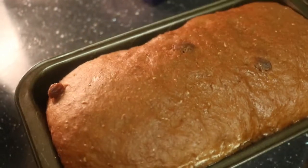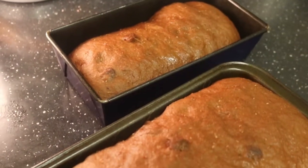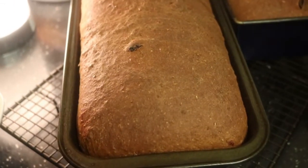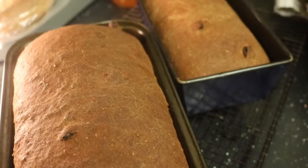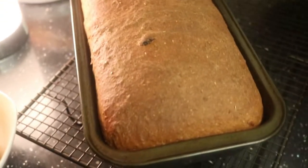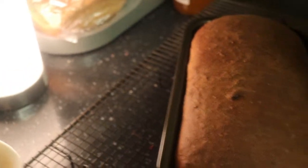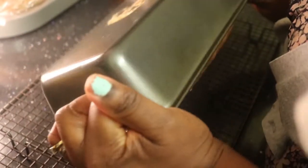Now as you can see my bread has risen, so I'm going to bake it now and when it's done I'll show you how the whole thing looks. Now I've finished baking my bread — the coffee bread is now ready! I'm going to decorate it by brushing it with jam — I take the jam, add a little water to it so it's easy to brush the bread. Now I'm going to remove it from the tin.